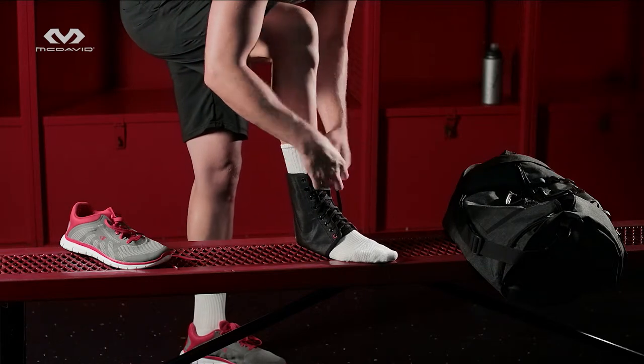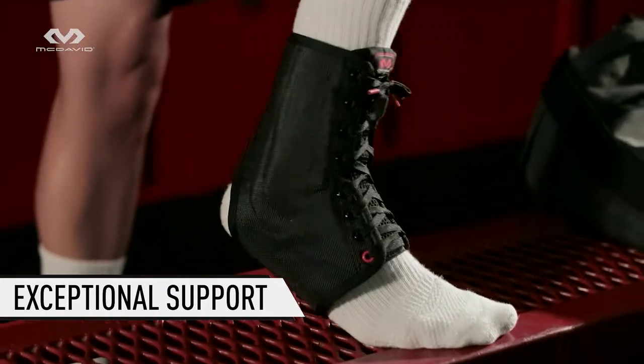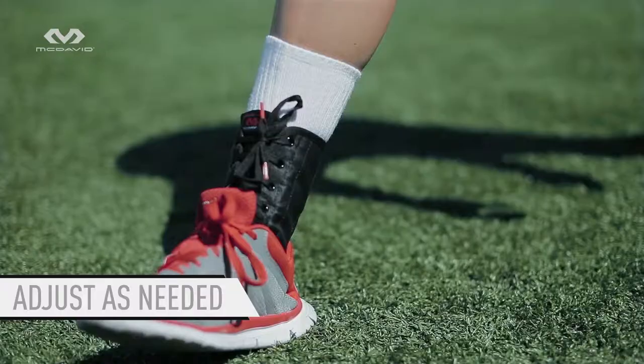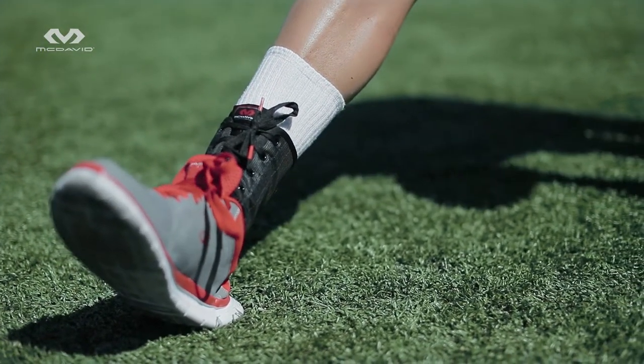Lacing gives you plenty of options for customizing the fit, and the spring steel medical stays deliver exceptional support. Making adjustments on the fly is simple with easy access to the lacing system. Protect your ankles, secure your game, and strengthen your confidence with a McDavid 199.